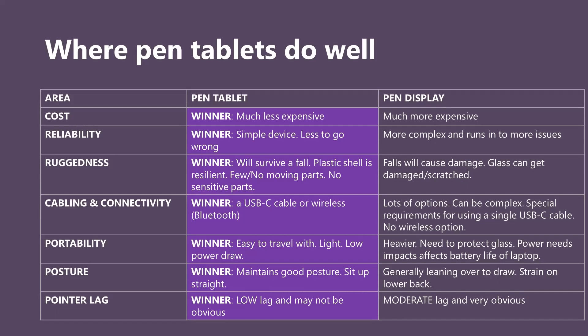Pen displays also have no wireless options — there will always be at least one cable connecting them to your computer. In terms of portability, pen tablets really win: they're thinner, lighter, consume less power so they don't drain your laptop's battery, and are more rugged. Pen displays are thicker, heavier, and their display draws much more power from your laptop. Posture also plays a huge part: with a pen tablet you sit upright looking straight ahead at your monitor, which is great for your posture. With a pen display you tend to lean over quite a bit, which places strain on your lower back. If you have back problems, a pen display may not be the right choice.